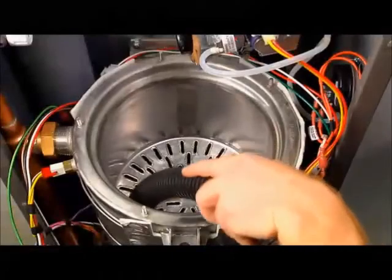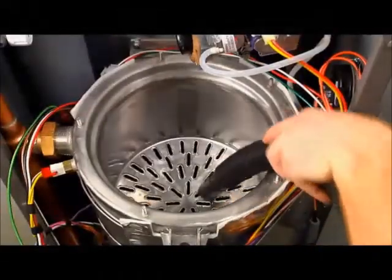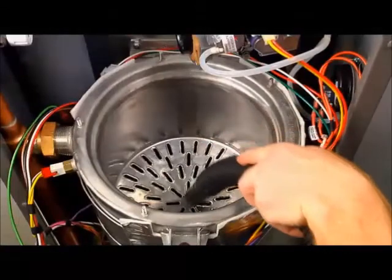Refer to the video 'Heat exchanger access and cleaning' to determine if the heat exchanger is in need of cleaning.